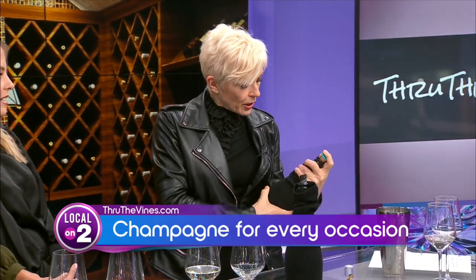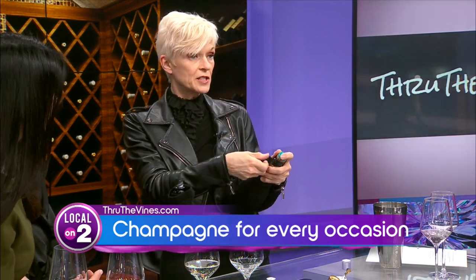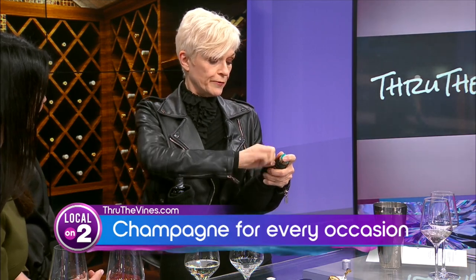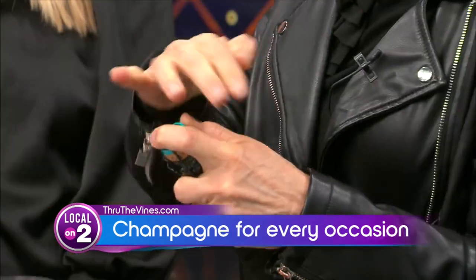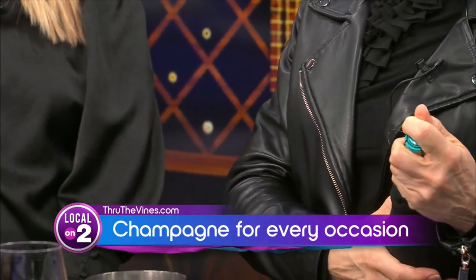Then we are going to take this little metal cage ring and count six times — it's got six twists: one, two, three, four, five, six. Notice I'm never taking my hand off of this cage.